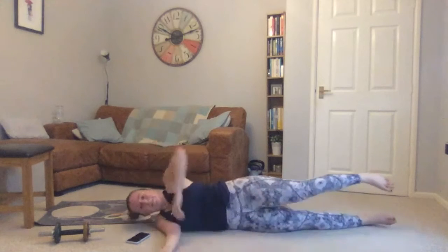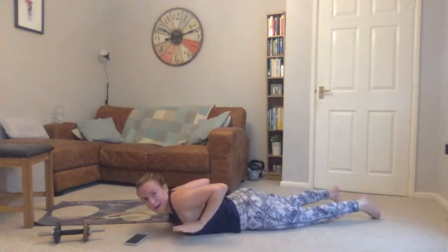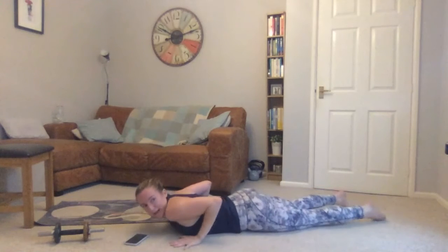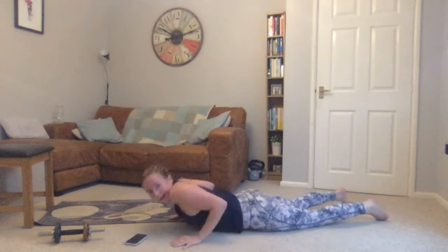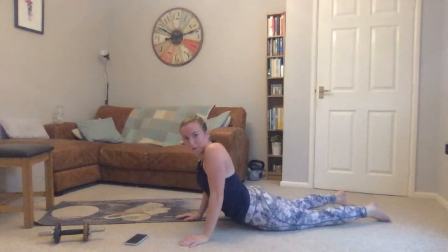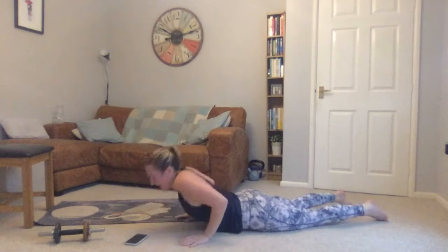Roll onto your stomach, replace your hands directly into your armpits next to your chest. From here, gently push up — doesn't matter how high you can go. You just want to open up into your chest a little bit — we're not compressing your spine. Keep going nice and long, lowering down, just keep moving through this one. Once more pushing up.